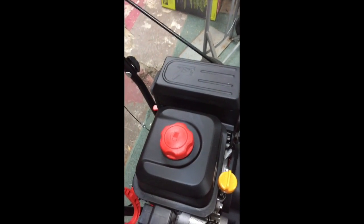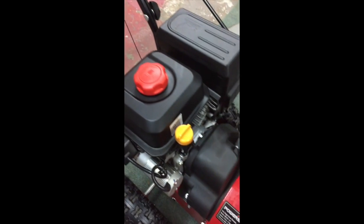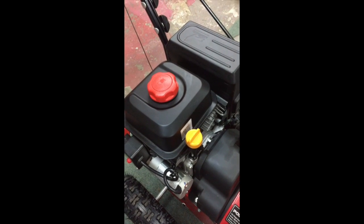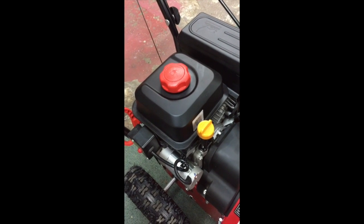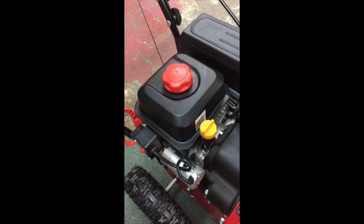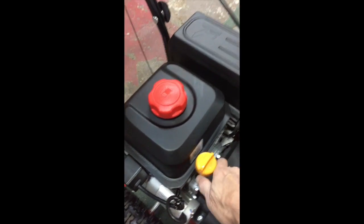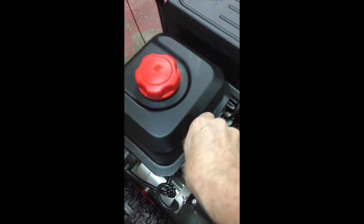Your gas goes here — again it's 87 octane. Here's where the oil goes. There is some oil in there already, so if you're taking it home or it's not being shipped to you, just don't tip it because even though it's not filled with oil there's some in there and it will spill.